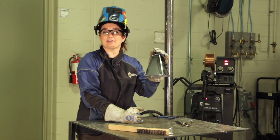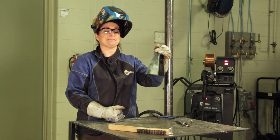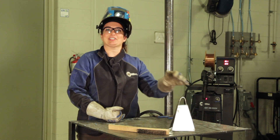Maybe you even want to weld your name on the front. But here we have it — our final completed cowbell. Works great. You can take it with you to cheer on your favorite sports teams. Thanks for watching.